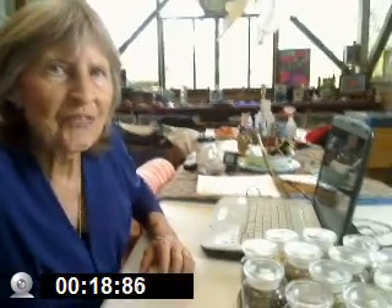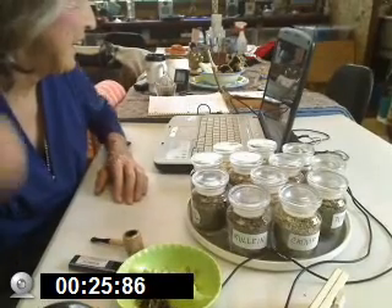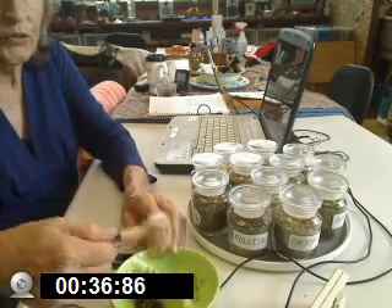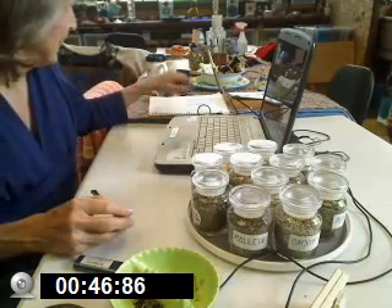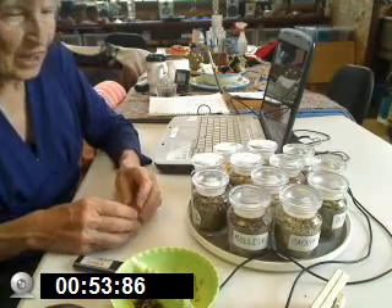Hey, hi YouTubers, I'm Grandma Ann and I'm here today to smoke a little herbs with you. I don't know if you've tried any of these herbs before, but this is what we're doing today — a few herbs. We've tried sarsaparilla, rosemary, lobelia, mullein, damiana, and now we're going to try basil.